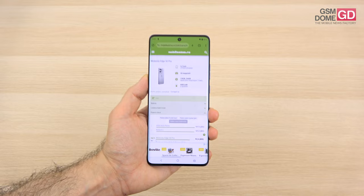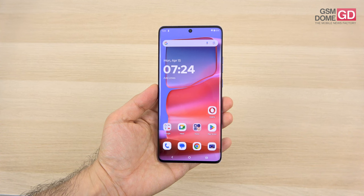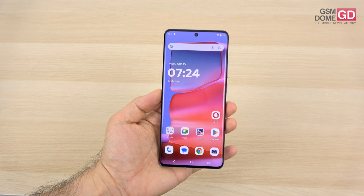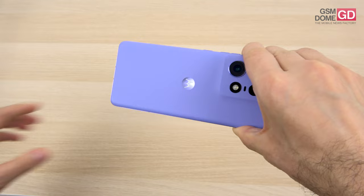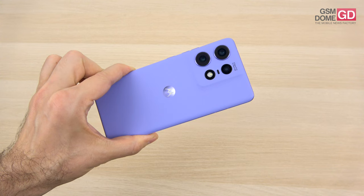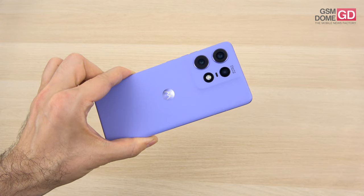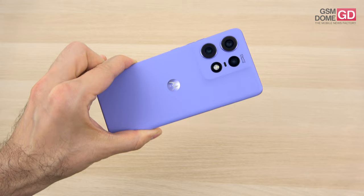Now the cameras — starting with the selfie shooter: a 50-megapixel wide camera with autofocus and 4K capture at 30fps, also full HD at 30 or 60fps. On the back, we have a triple camera setup: a 50-megapixel main sensor with f/1.4 aperture, laser focus, and OIS; a 10-megapixel telephoto with 3x optical zoom and OIS; and a 13-megapixel ultrawide with f/2.2 aperture, 120-degree capture, and autofocus for macro. There's an LED flash and 4K 30fps capture with HDR10+.